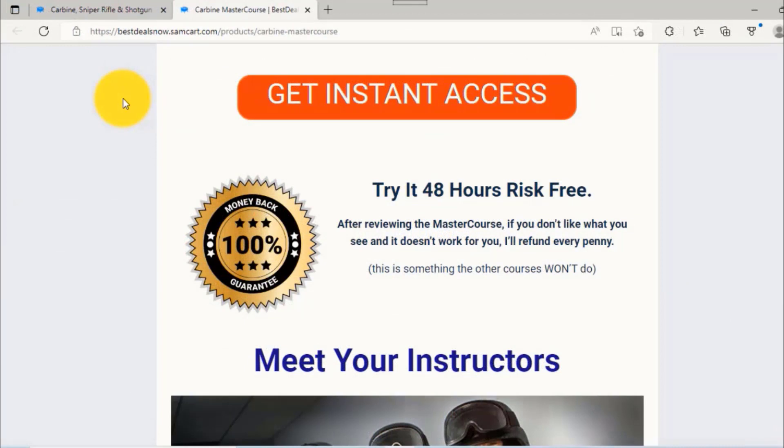Try it 48 hours risk free. If you don't like our carbine and rifle movie gun training master course or don't think it will work for you, we'll refund every penny. Who else lets you go through their movie gun training and then gives you a complete refund? We're passionate about making our customers happy. It's well worth the investment if you're serious about adding rifle, carbine, and shotgun movie gun training to your skill set. Most stunt performers and actors don't invest in this — and local movie gun training classes are very rare and don't teach this type of material. So you'll have a significant advantage when auditioning and performing.